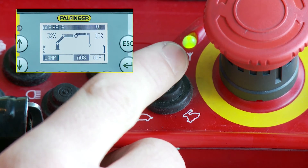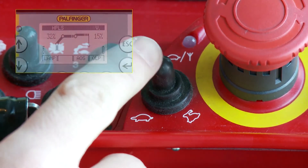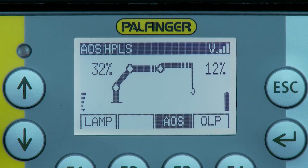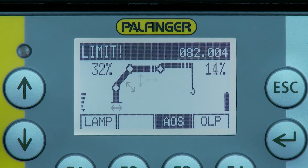The speed can be reduced and increased in four steps using the micro switch on the controller. If a status or error code occurs, it shows up in the status line.